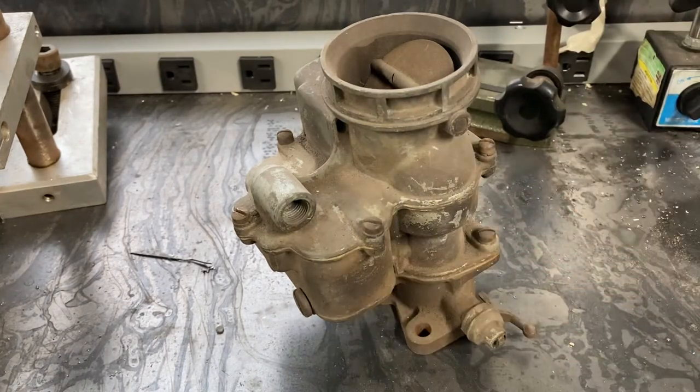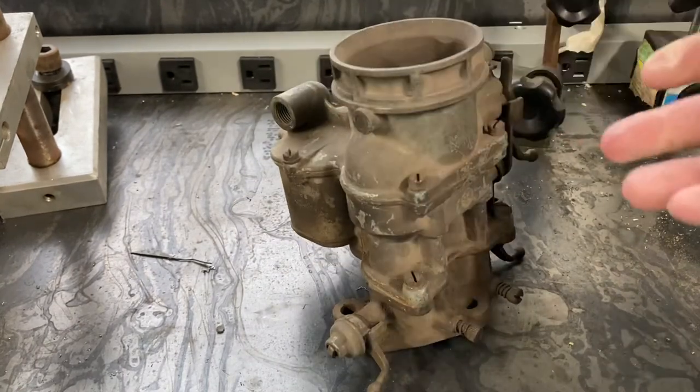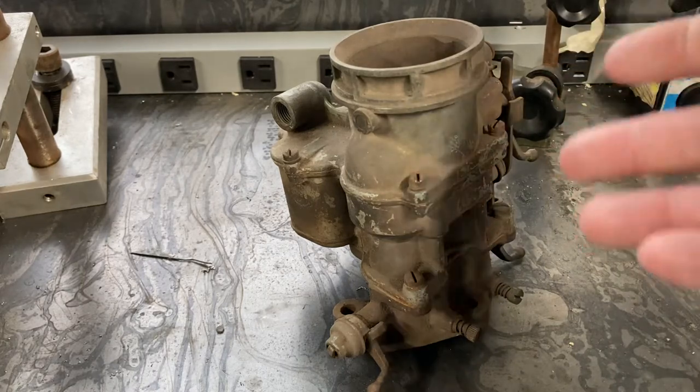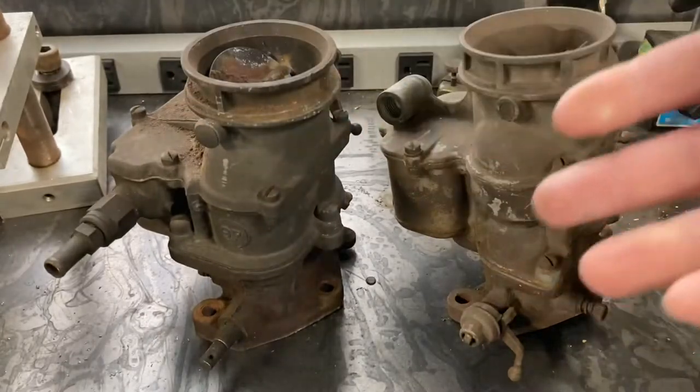Bad idea. So of course, after a year was up, Ford went looking for a new company to produce their carburetors for much, much cheaper. In comes Holley. Holley already had a relationship with Ford through the distributors and whatnot — and here you go, the Holley 94 carburetor. One more reason why Ford was kind of a jerk.